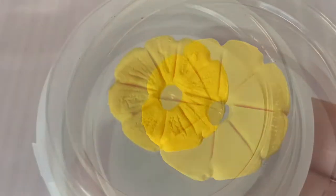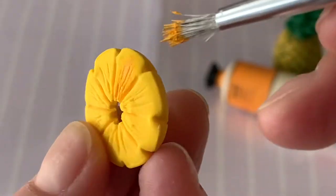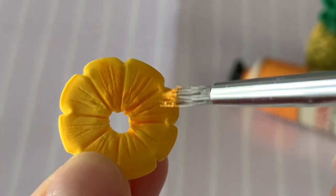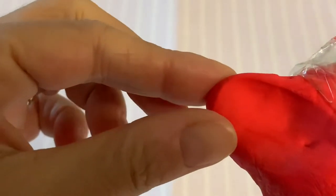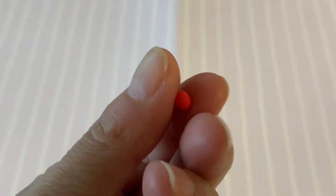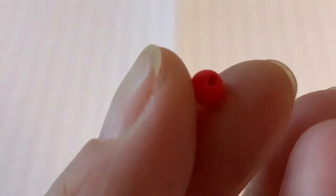When your clay has dried, dry brush your slices with orange paint to add more dimension and realism. To make lots of cherries quickly, roll a teeny tiny pinch of red air-dry clay into a ball. With a dotting tool or toothpick, make a small pit at the top, then set aside to dry.